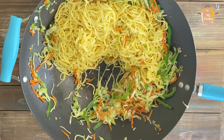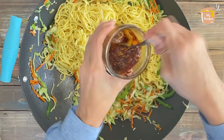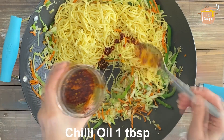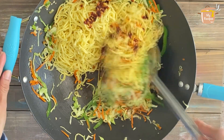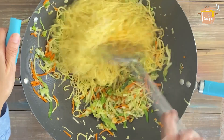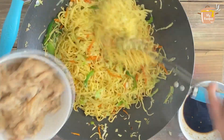I have Chinese chili oil — I've shared that recipe before. I will add 1 tablespoon of chili oil and mix it in.